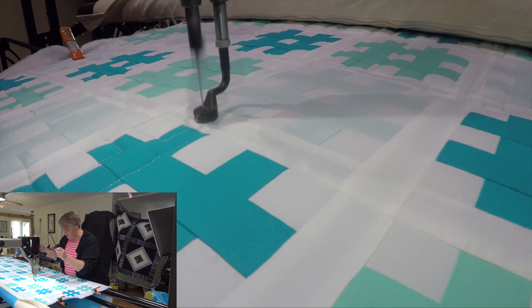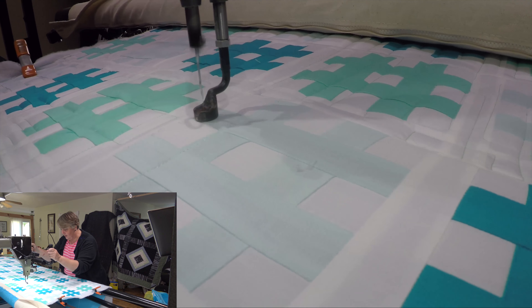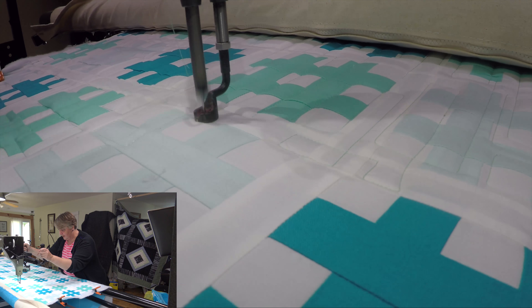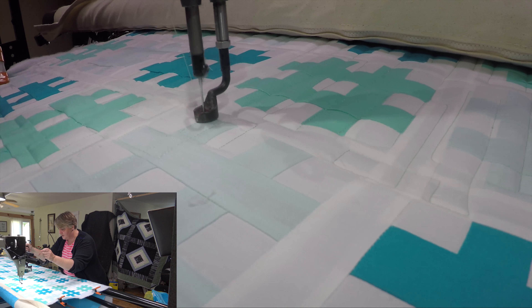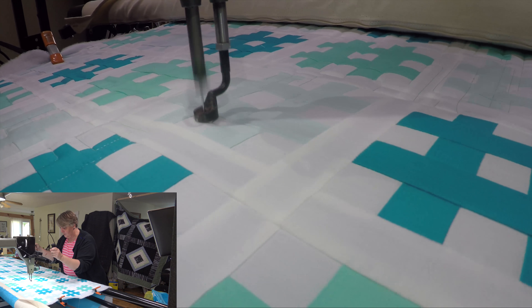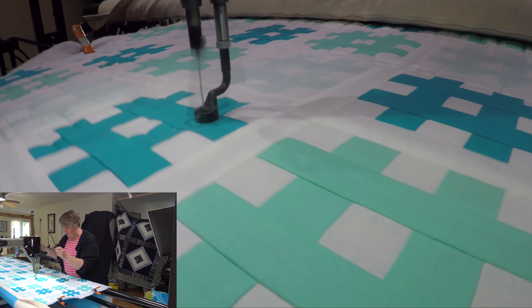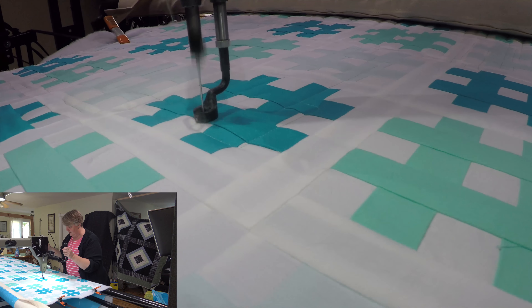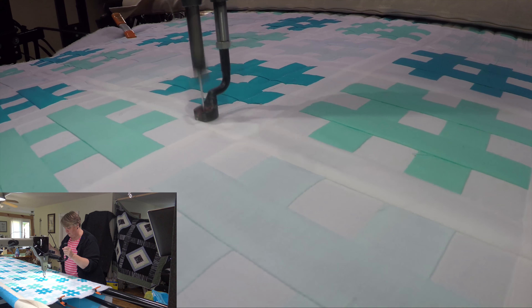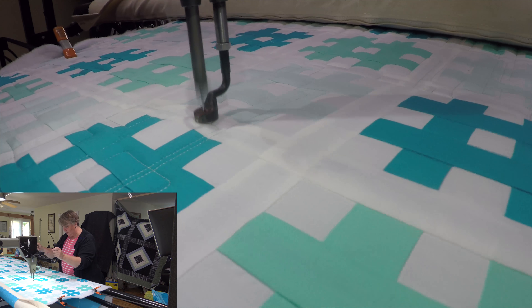We had a lot of fun on our live stream on the weekends and got a lot of progress done on both tree skirts. I'm looking forward to Sunday to give it a trimming, and then we can talk about how we're going to add on other sections to make it a bit bigger — but you don't have to. You don't have to make yours bigger; it's completely up to you. We're just trying to have some fun and make it a little personal.